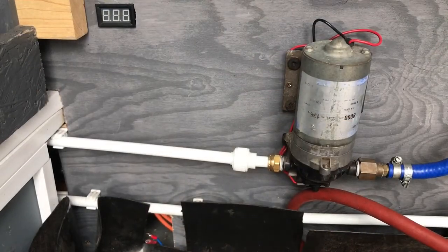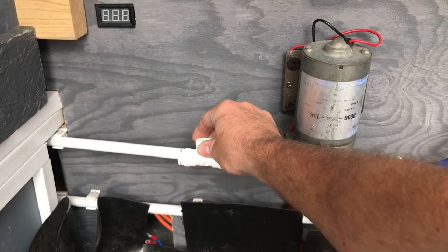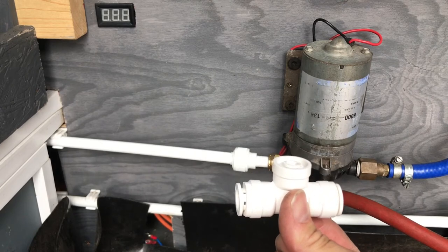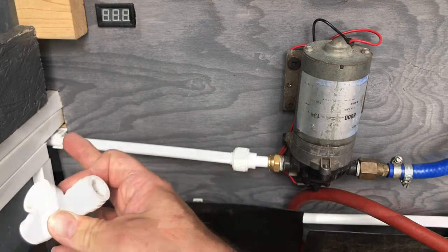I thought this was going to be a nice easy job — I was just going to drop the coupler in there and just pipe it through. Unfortunately I've done my hoses in 15mm and all these fittings are half inch, and you can't get a 15mm to half inch coupler. So I'm going to have to rerun the whole of this top line here.